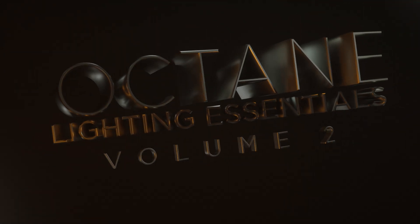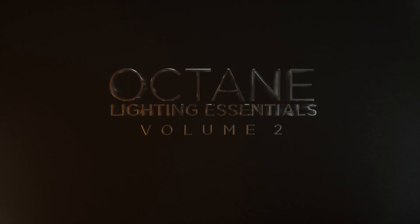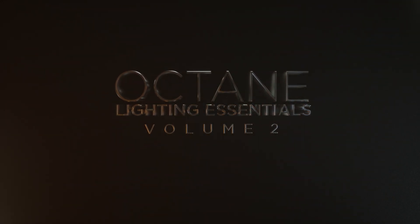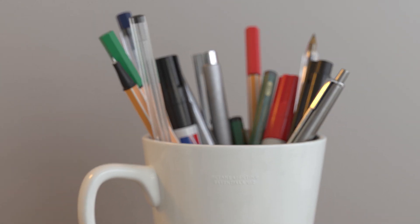Hey, what's up everybody, hope you're having a great day. Today I'm really proud to share a product that we've been working furiously behind the scenes on for about a year. This is Octane Lighting Essentials Volume 2, and we are taking things up a level from anything we've done before.